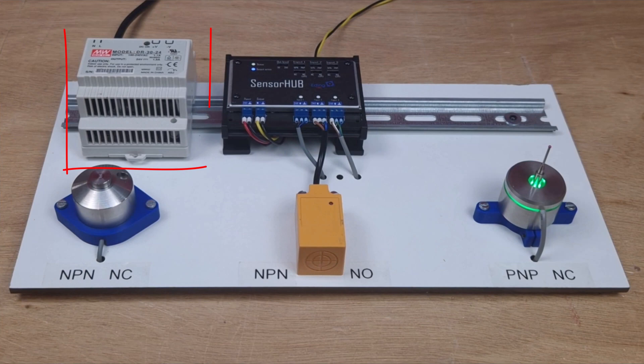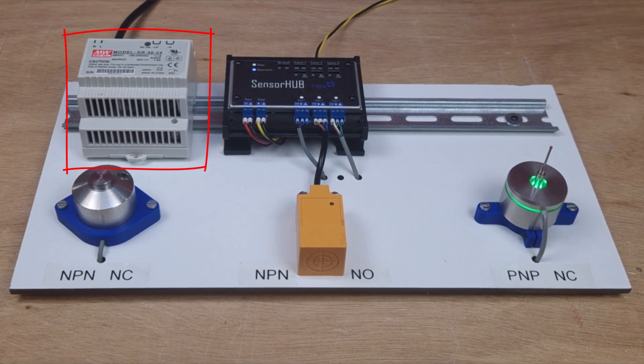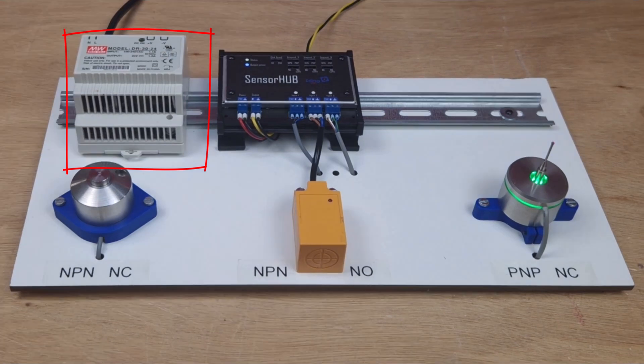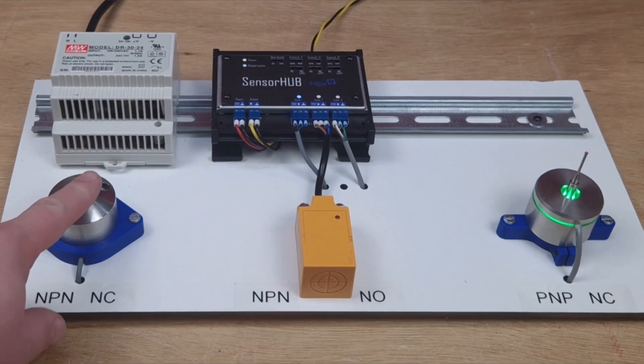Next to the sensor hub, we added a 24V power supply. This power supply is for demonstration purposes only. Usually, you can wire it up to the rest of your 24V, which will probably already be available. After connecting the sensor, look at its blue LED indicator to see whether it's active.